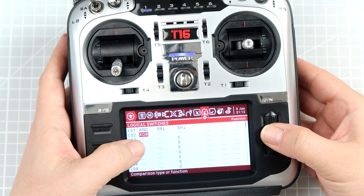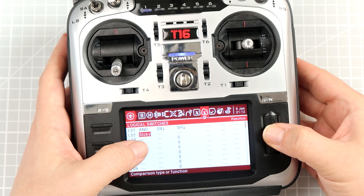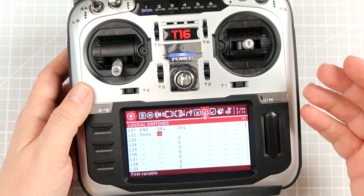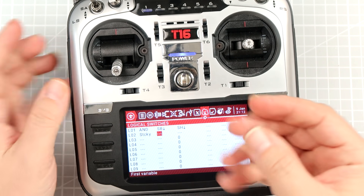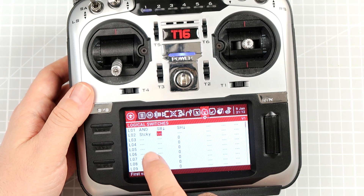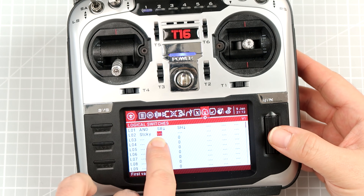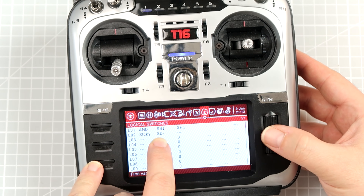We want to improve that by adding something called STICKY. STICKY is one of the operators that also takes two arguments — argument number one is the activation of the STICKY, and argument number two is the deactivation of the STICKY. When the activation is valid for at least one cycle, the STICKY will be evaluated as TRUE for as long as we do not meet the second condition. In our case, the first argument for the STICKY will be Logical Condition 01.